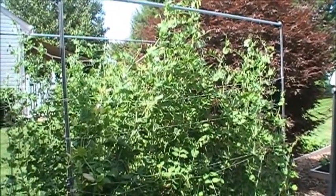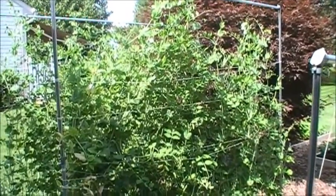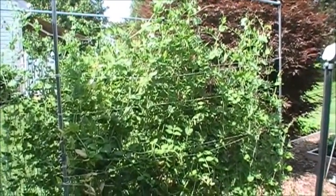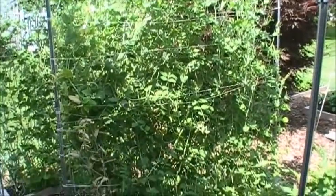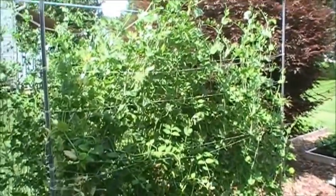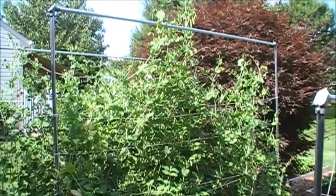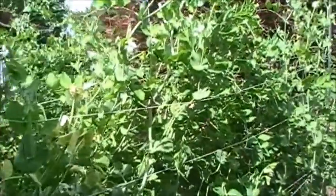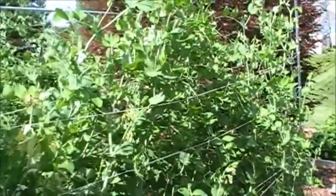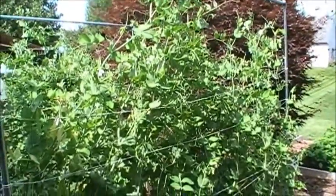My peas have just gone nuts this year. Last year they got about 30 to 36 inches, planted in the fall, but these spring peas grew so much that I had to put a two-and-a-half-foot extension on here just to support them. I also wrap the string around them as they grow to hold them in place, because if I don't, strong wind or rain will damage them.